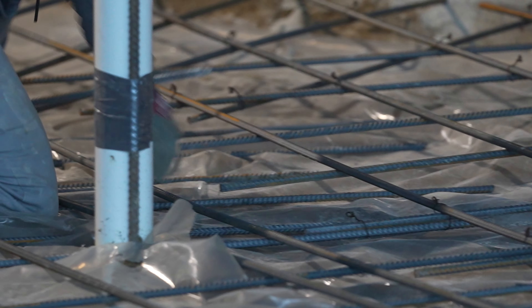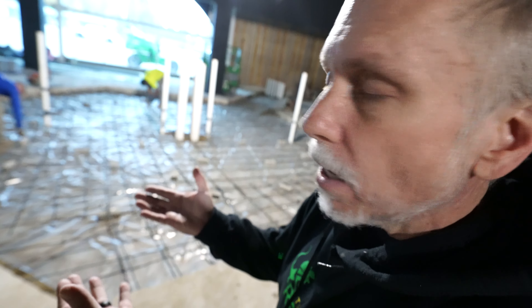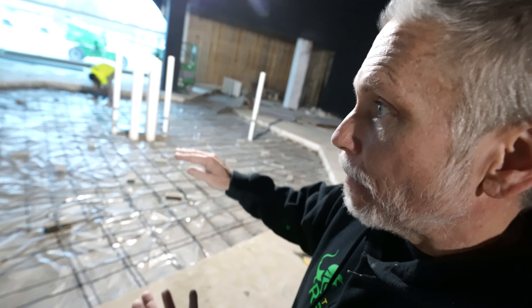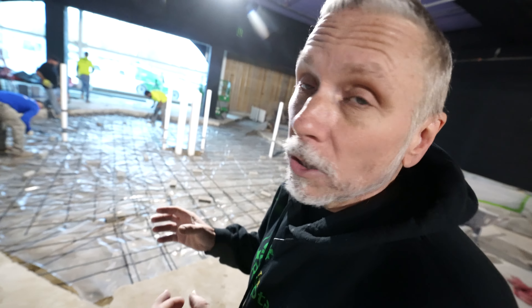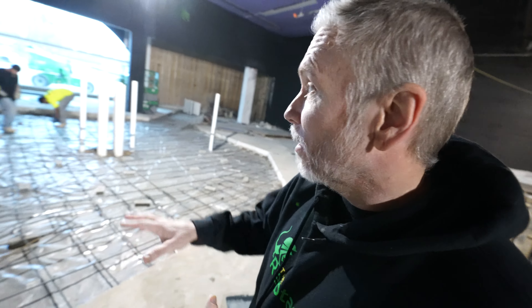They basically have all the rebar laid out and they're tying it together right now, making sure the bricks hold everything so that they have the right strength for this pad. This pad is so important — 200,000 pounds of weight is going to be on it. As soon as they get this done, the concrete truck shows up, and I believe they're going to bring the hose and fill it up and level it up. Hopefully it's going to be relatively level, because if it's not, it's going to be a big problem.